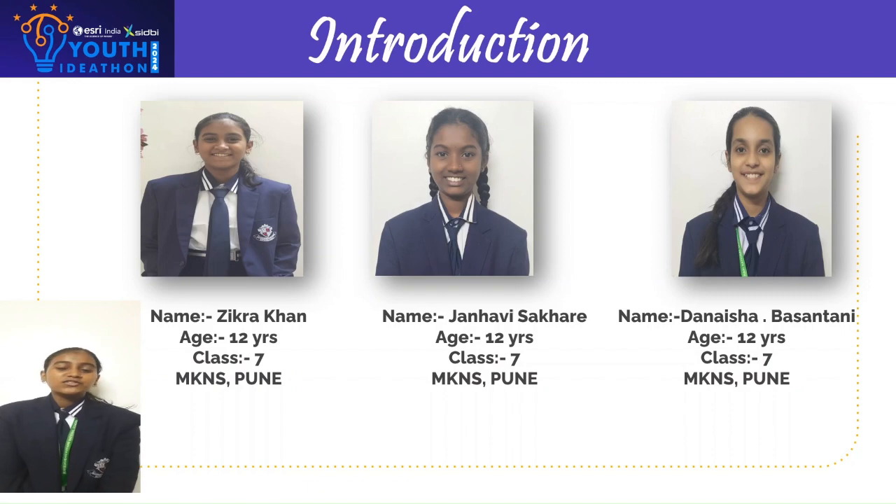Good morning. We are from Mansukwai Kothari National School and we are the Young Inventors. I, Zikra Arif Khan, represent my group. My name is Janvi Balaji Sakran.